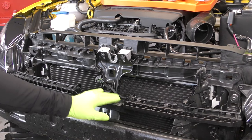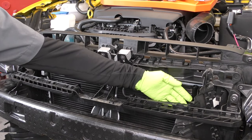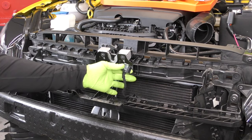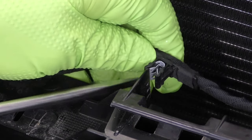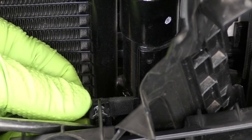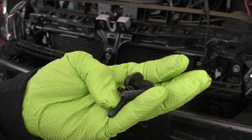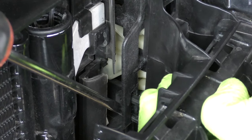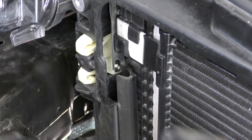Next, we need to remove this front plastic bracing piece. It's held in with three T30 screws, and we also have a wire loom to remove from it — you'll only have this if you have adaptive cruise. I like to take the wiring harness off first before I unbolt the bracket. Be careful here — you don't want your screwdriver to slip and go right into your condenser. Go ahead and get those three T30s out, and in addition, there are a couple of tabs on the inside you'll need to release as well.